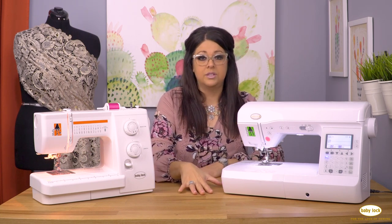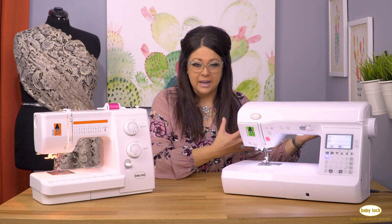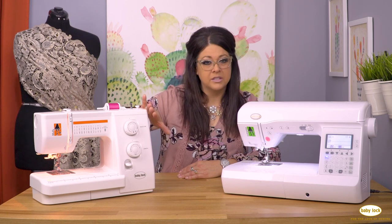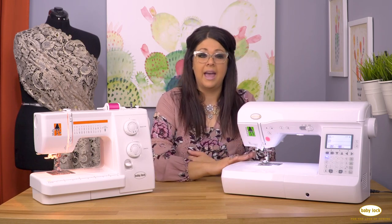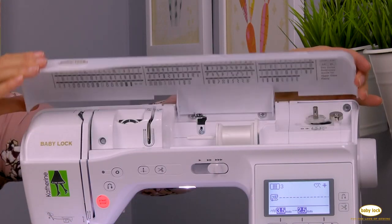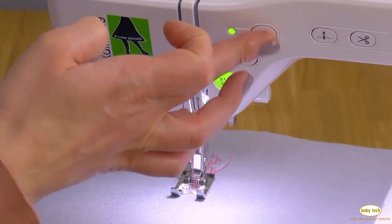I recommend for new sewers to really invest in a machine that you can grow into. You don't necessarily need that top-of-the-line embroidery, but you might want to make sure you have a machine you're not going to outgrow a year or a few months after starting to sew. Unlike this basic one — once you master a few of the basic stitches you're going to find that you want more. So you might consider spending a little more initially to have some different features. This machine right here has a screen and a knob and some different buttons where you can scroll between many more stitches, giving you decorative stitches and the ability to try different types of projects.